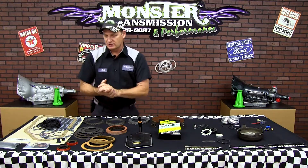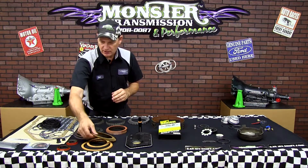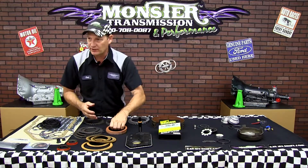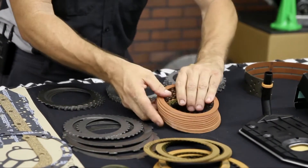Now we get into the clutches. Again, you get the overrun clutches, the fourth gear clutches, the low reverse clutches, and now we have the high performance component — the forward and direct clutches. These are the Alto Red Eagle Race clutches. They go in the forward and the direct drum.